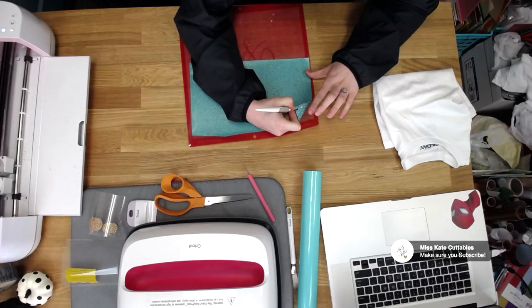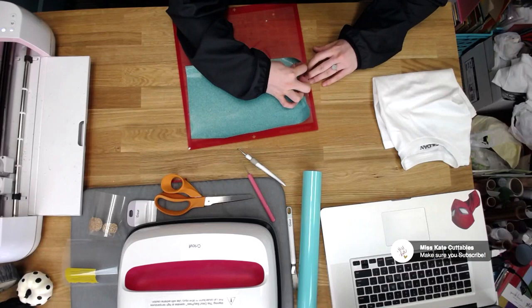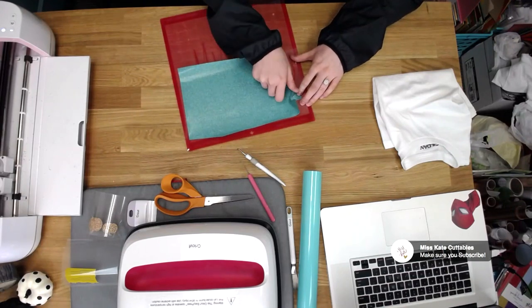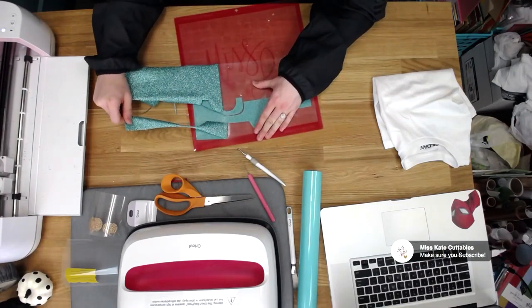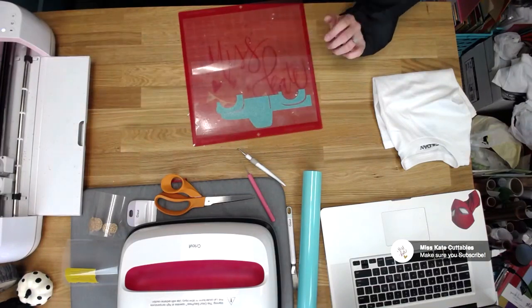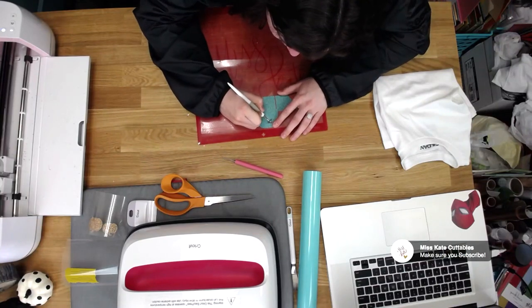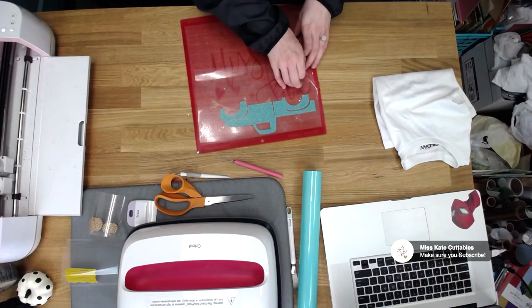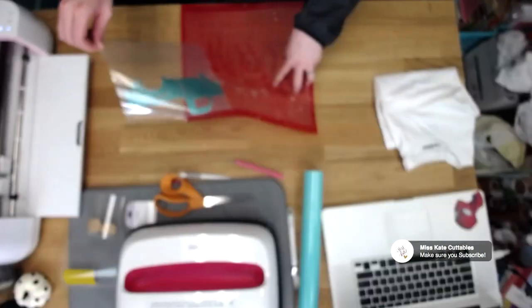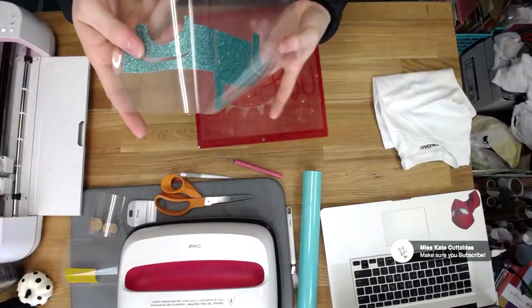We'll go ahead and take this out. Remember to go nice and slow. I like to get all of it because I don't want it to get caught on anything. Go ahead and take your handy dandy tool — I'm going to do the curved one again — and you're just going to take out this little window. Perfect, super simple, super easy. That one wasn't too bad.